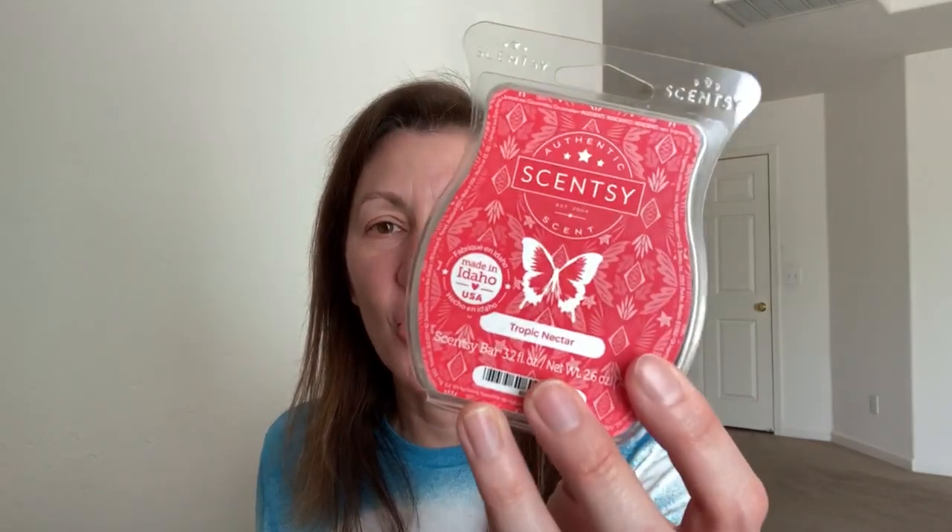The next one is Tropical Nectar — tropical fruit nectar, coconut milk, and golden agave. I had this in the whiff box before. It's fruit punchy but elevated, almost like fruit punch mixed with a pina colada scent. I do get that coconut and tropical fruit vibe. I like this one — that one's really nice.